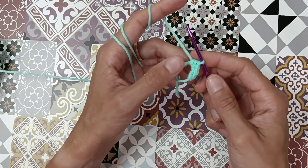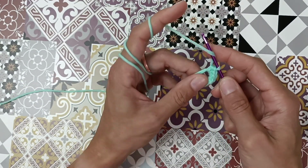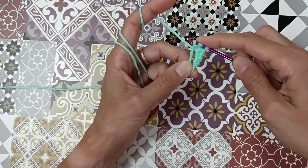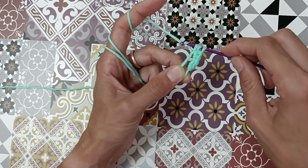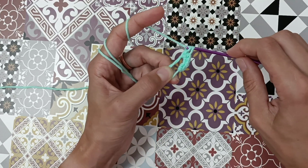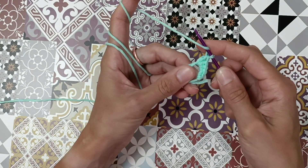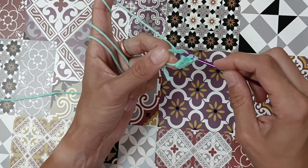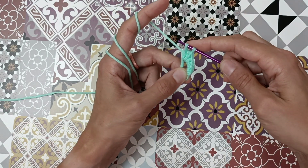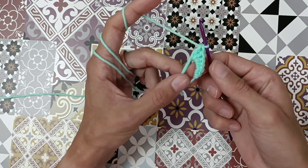Now I will teach you how to do a double crochet. Yarn over, go through the circle, yarn over, go through three loops, yarn over, and go through two loops only — now we have two left — yarn over and go through both. That's a double crochet. Let's do it one more time: yarn over, go through the circle, yarn over, go through three loops, yarn over, go through two, yarn over, go through two. That's a double crochet.